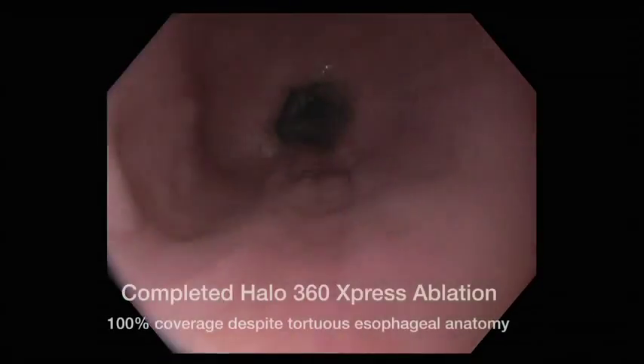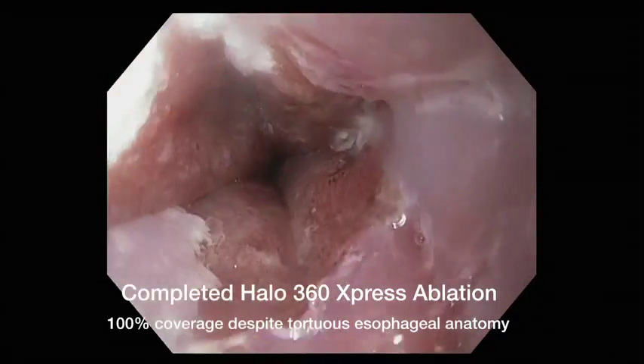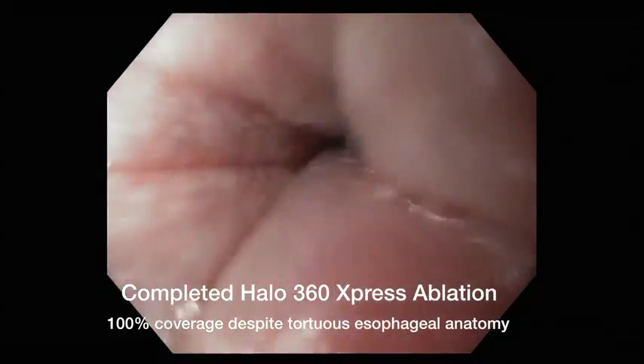This case highlights the use of the Halo 360 express ablation catheter in a long-segment Barrett's esophagus with tortuous anatomy. Thank you very much.